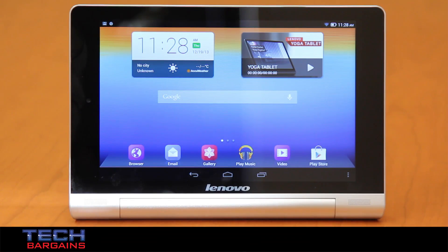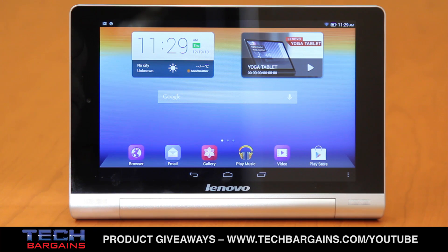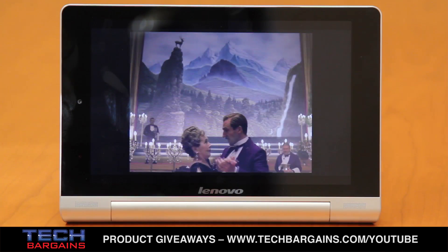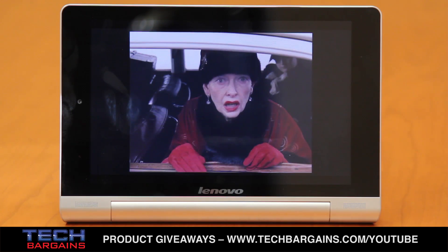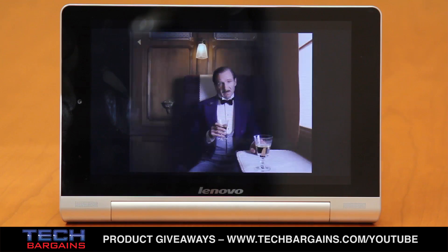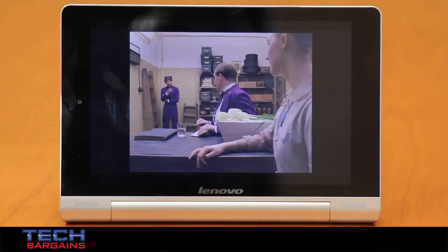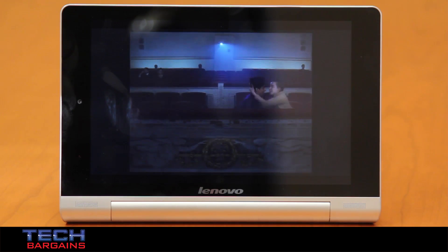The Lenovo Yoga Tablet 8 that we reviewed was powered by an MTK8125 Quad-Core ARM Cortex-A7 processor running at 1.2GHz. It came with 1GB of RAM and featured 16GB of storage that could be expanded up to 64GB via microSD card. The tablet featured a rear-facing 5MP camera and a front-facing 1.6MP camera, and content was displayed on an 8-inch multi-touch 178-degree wide viewing angle display with a native resolution of 1280x800. The system also came with Bluetooth 4.0, full Wi-Fi support, Android 4.2, and dual stereo speakers with Dolby Digital Plus.